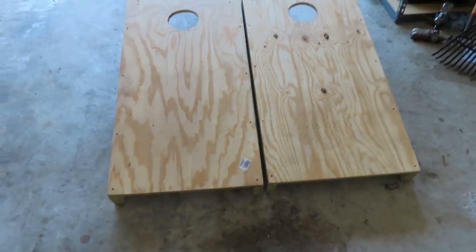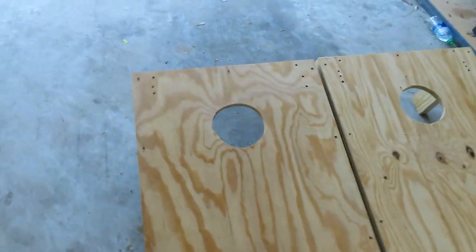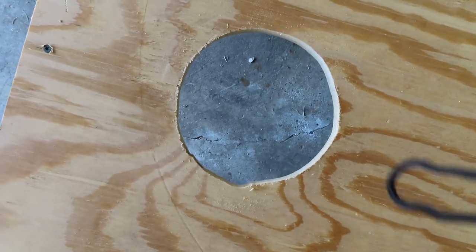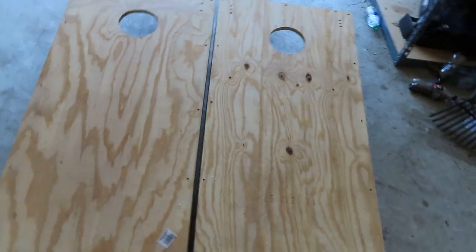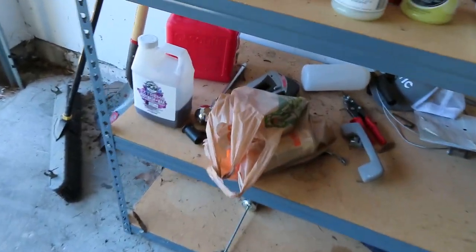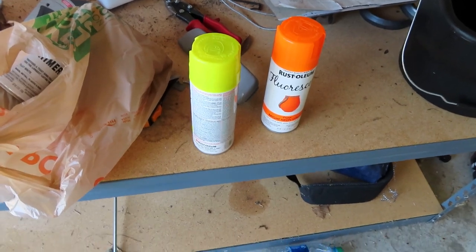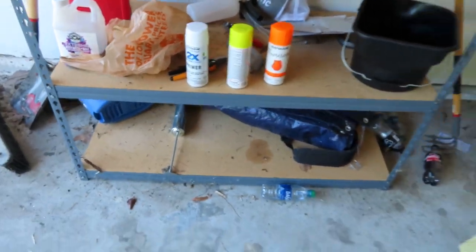All right guys, here's the finished product. Got two cornhole boards done. If you're going to play, you should probably throw to this one — it has a little bit extra room. My jigsaw got away from me a little bit and got a little crooked, but we're not going to tell anybody. I'm thinking about painting these — I got this paint, super bright colors. Maybe I'll mix and match them, do the legs one color. We'll see what happens.